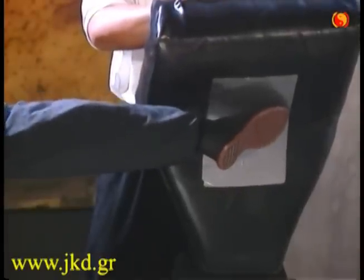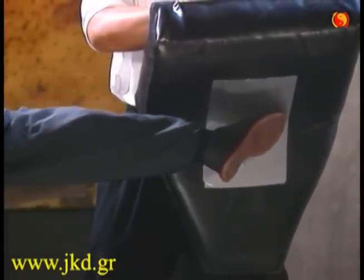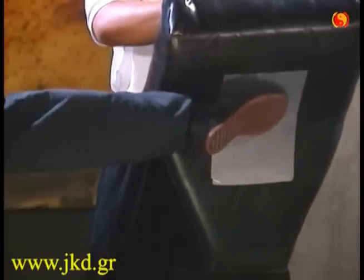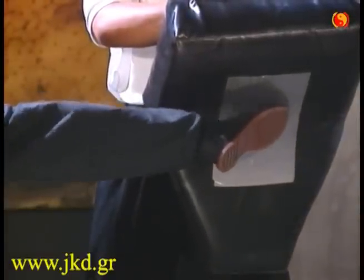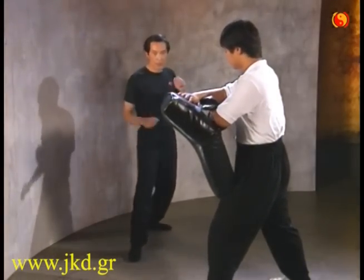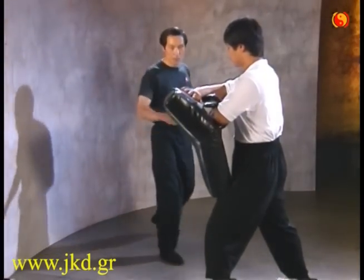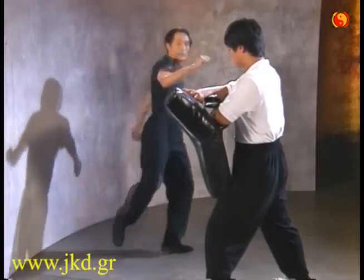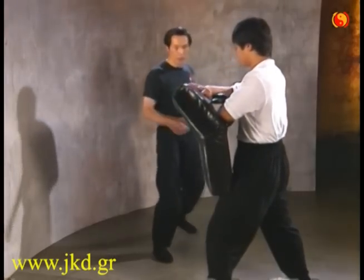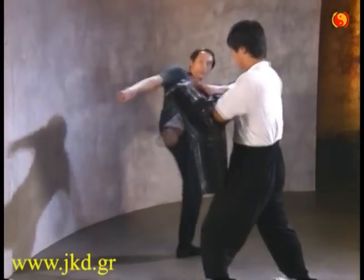Lift your lead knee until your thigh is horizontal. Your leg below the knee should be hung loosely pointing to the floor at about 45 degrees. Your weight should be completely on the rear foot with the knee slightly bent and your body leaning backwards. Then pivot on the ball of your rear foot, which automatically induces your hips to rotate. Finally, snap your foot from the knee, which straightens the supporting leg.